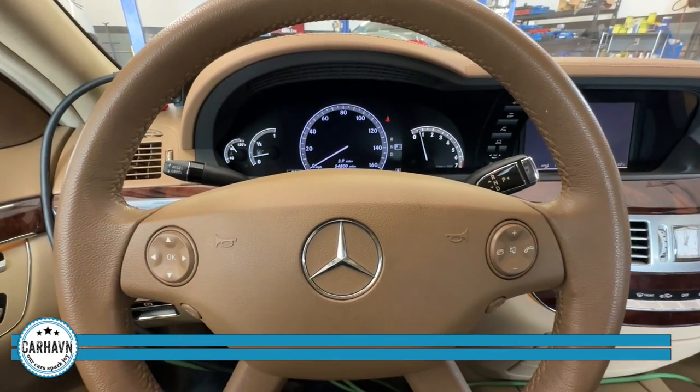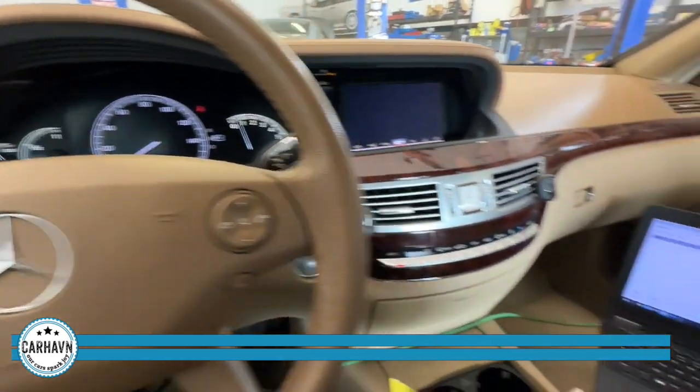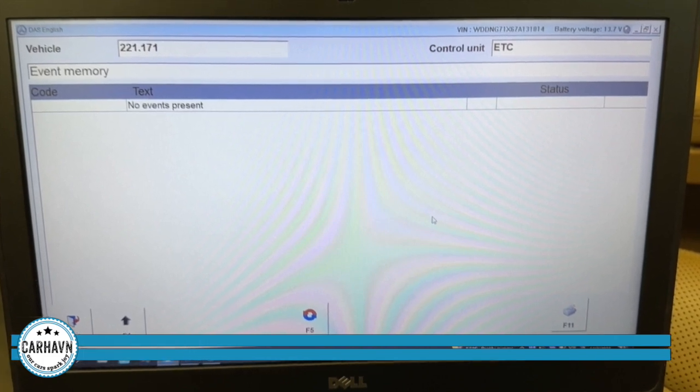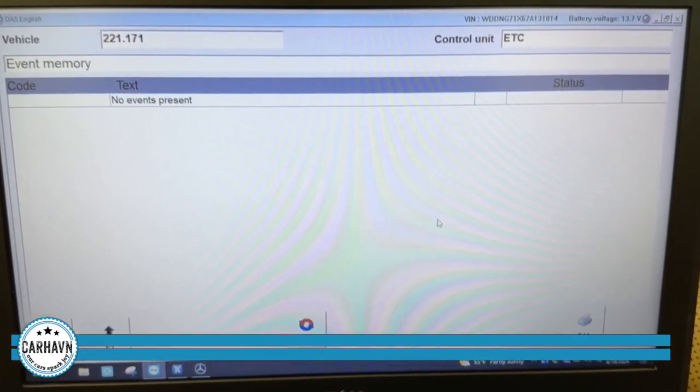The conductor plate has been replaced, programmed, and coded. We went to the DAS system and it's showing us no events present, no codes. Let's do the road test.